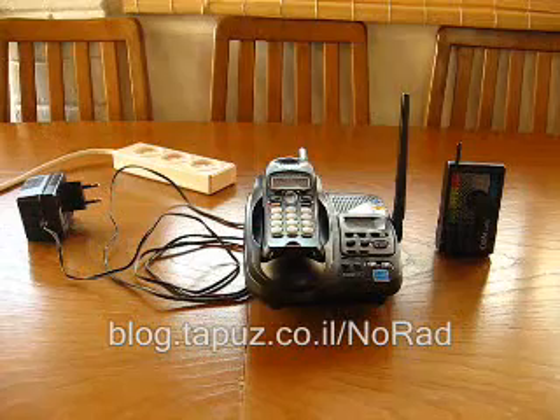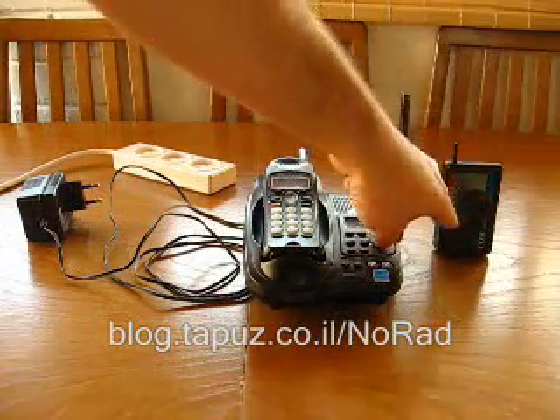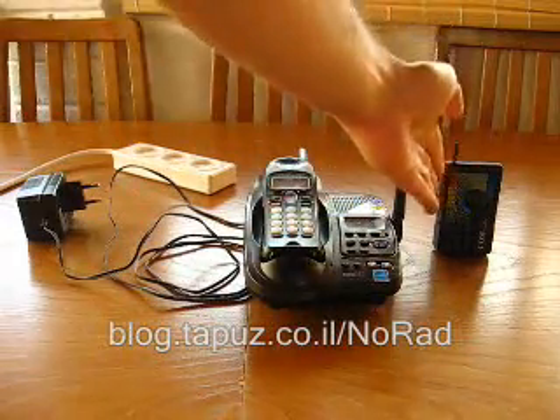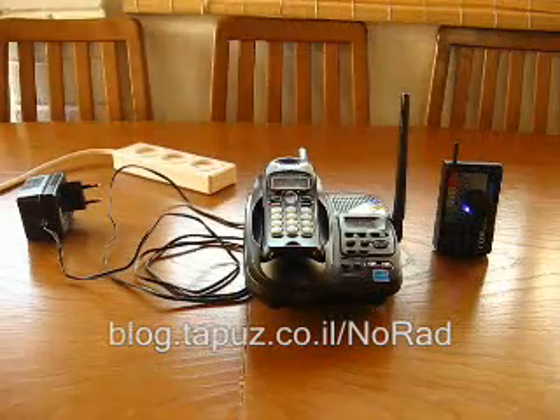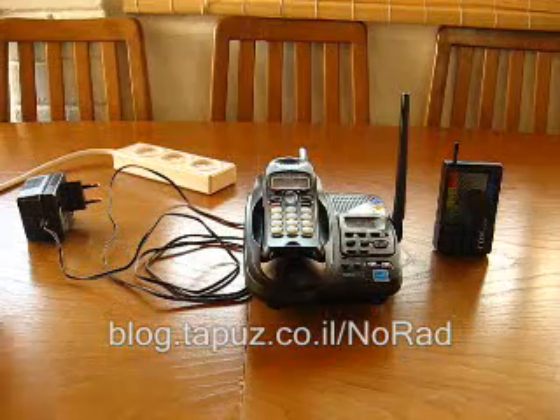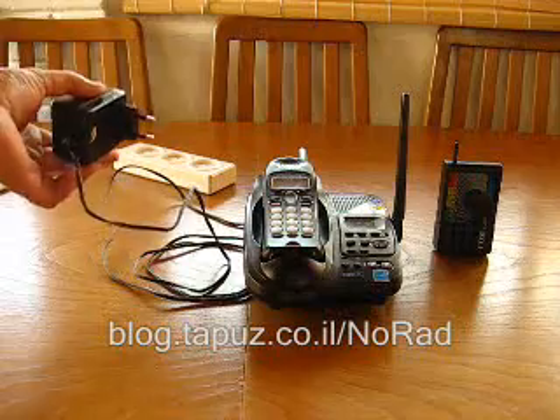I will now turn on the COM electromagnetic radiation monitor. The blue light here indicates the COM monitor is now on, and as you can see there is no radiation measured so far in the surrounding area.